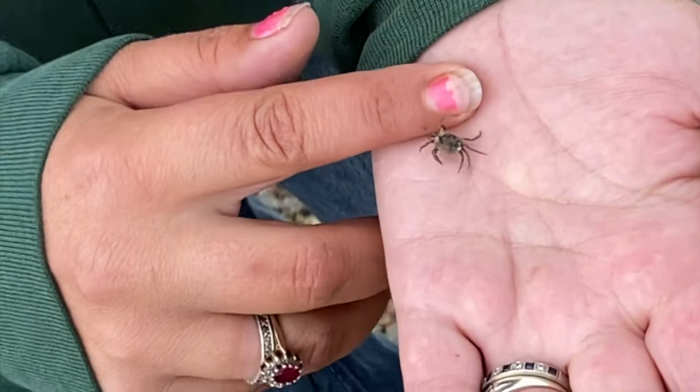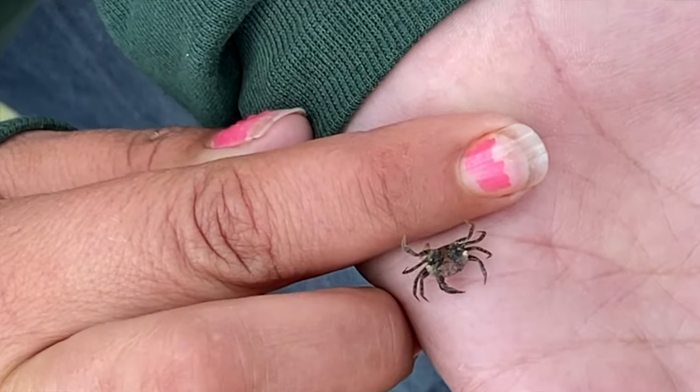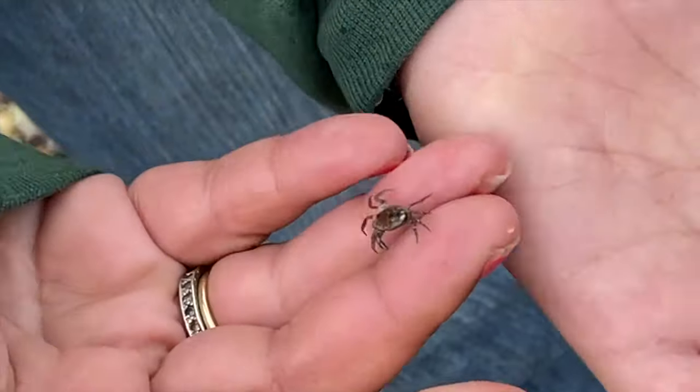So this is another shore crab, but you can see it's got beautiful colours — it's got a red middle, and it's already got some things starting to grow on it which will help with its camouflage.